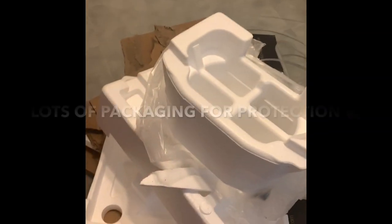When the FedEx man came, he didn't drop it, but he turned it on its side. There was packaging on there, and I struggled taking all of that off.